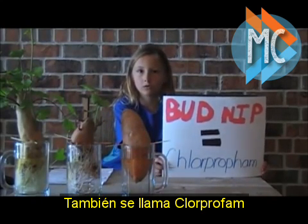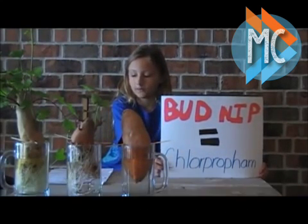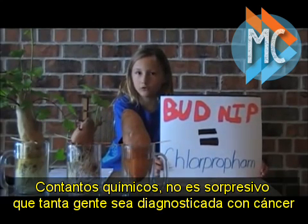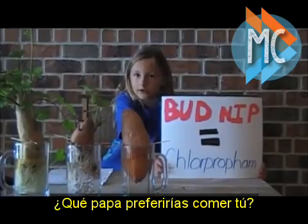It's also called chlorpropham. Chlorpropham can kill animals that they've tested it on. It can even cause tumors. With all of the chemicals, no wonder so many people are getting diagnosed with cancer. Which potato would you rather eat?